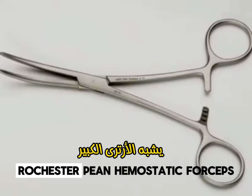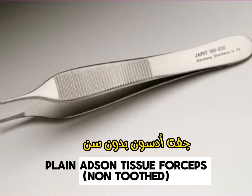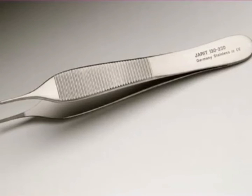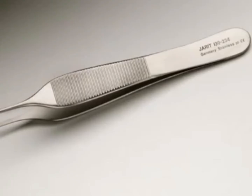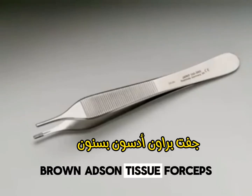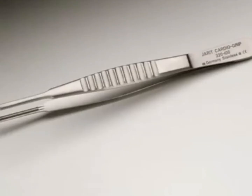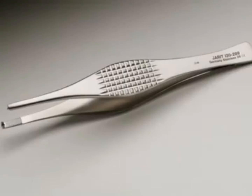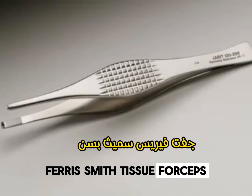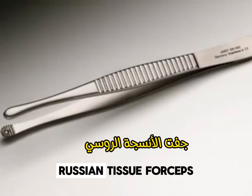Rochester Pian Hemostatic Forceps. Plain Adson Tissue Forceps. Toothed Adson Tissue Forceps. Brown Adson Tissue Forceps. DeBakey Tissue Forcep. Ferris Smith Tissue Forceps. Tissue Forceps.